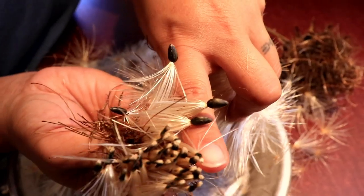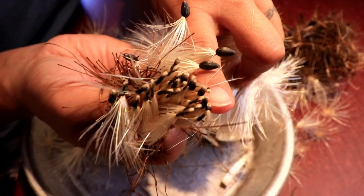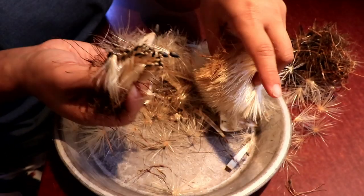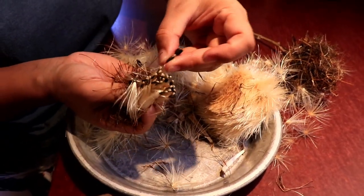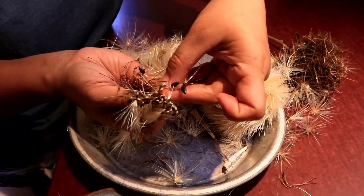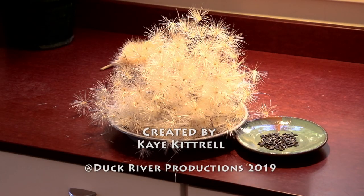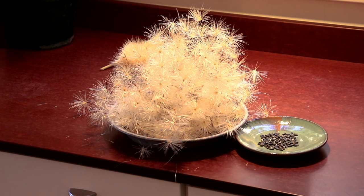This is all the seeds in the middle of the flower — see how small they are compared to these closer to the outside. Wow, there's a big difference. These compost and break down real fast, so you can just throw these fluffy things into your compost pile.